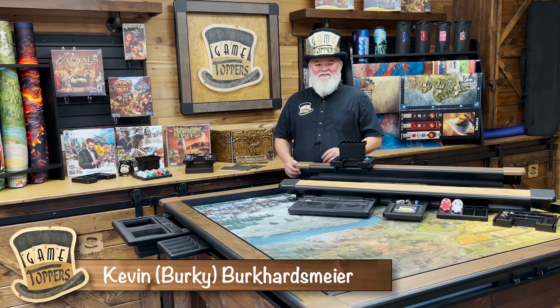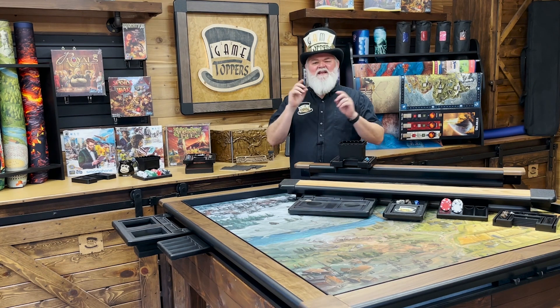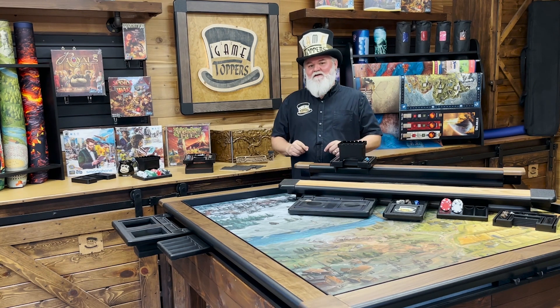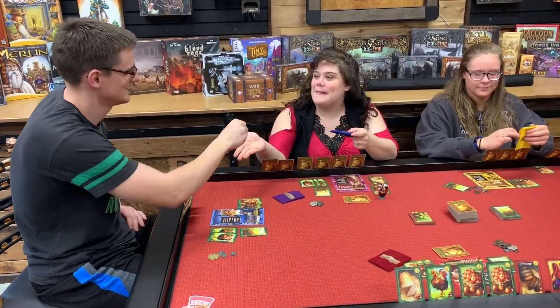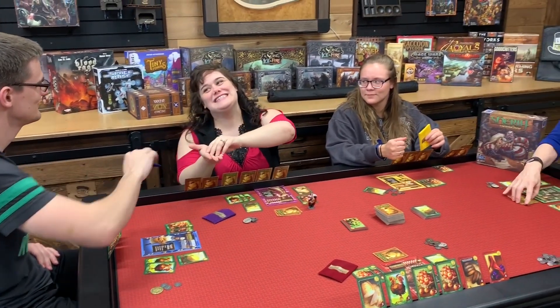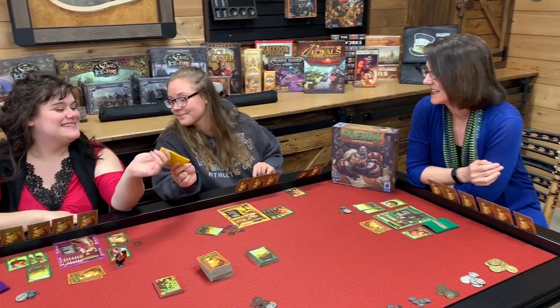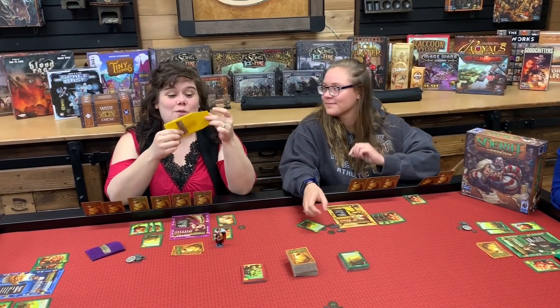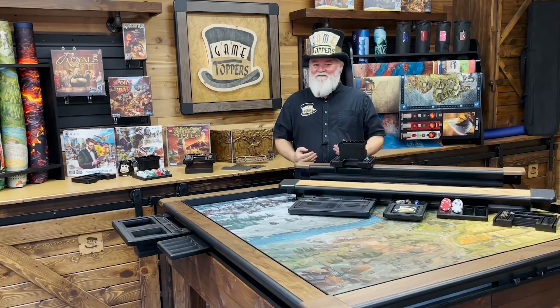Hi, this is Kevin Burkhardsmeyer with Game Toppers. Thank you so much for joining us on this mission to upgrade every game you play with our Game Topper system. That's really what it is — it's a complete system designed around upgrading people's gaming experience. I cannot tell you how excited I am to show you all of the things that we have in store for this campaign.